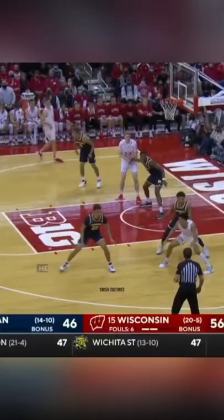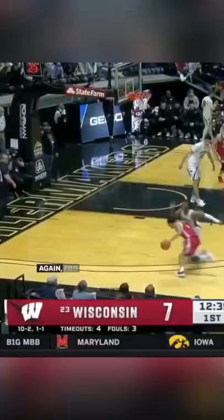He likes this move too — bumps him again, gets separation, shoots over the top again. Pro stuff. Now he gets to separation between the legs, cash in the midi.